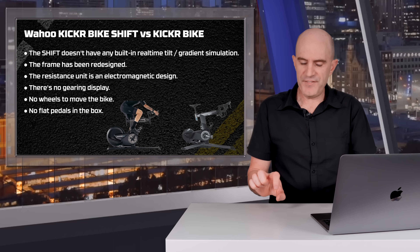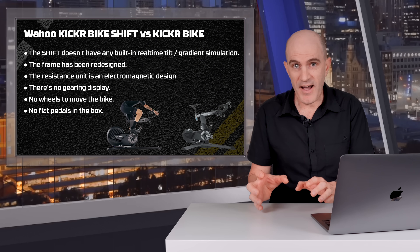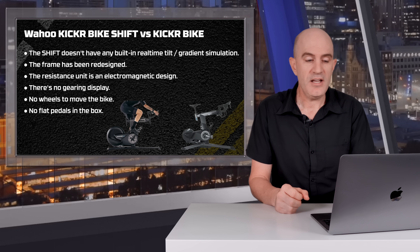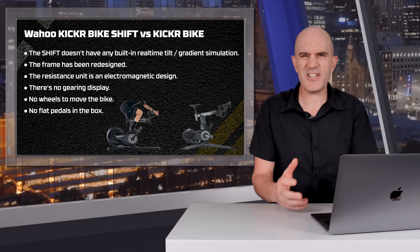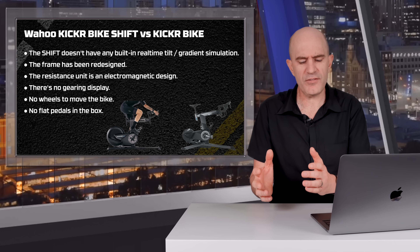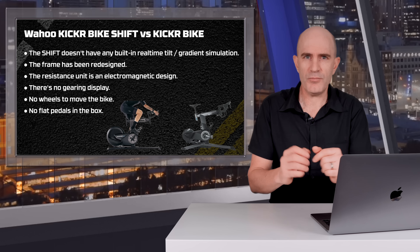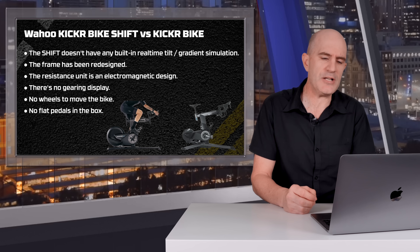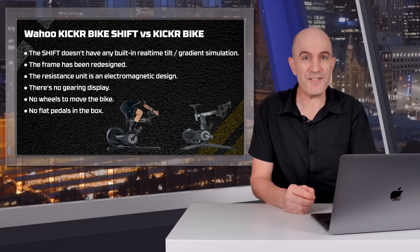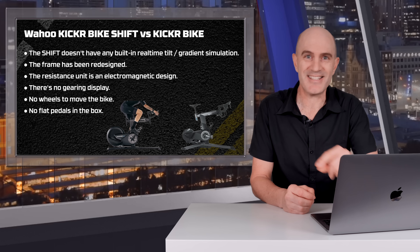In the absence of those little moving wheels on the back that the Kicker Bike has, the Kicker Bike Shift is a lot lighter, so moving it around isn't too much of a hassle. As for the no pedals issue — the flat pedals supplied with the Kicker Bike are probably the least used pedals in the world. If you're buying a bike at this level, you probably have your own pedals and cleats, and they're only $15 anyway. Overall, I've been impressed with the Kicker Bike Shift over the last few weeks, but before stepping on, I made some modifications and personalizations.